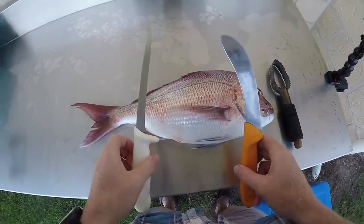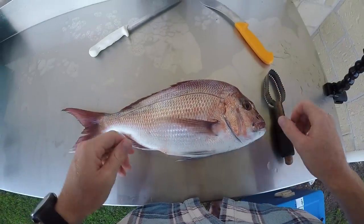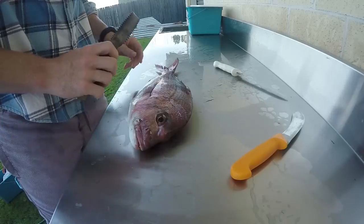I've got two knives here that I'll use at some stage. Because I like to leave the skin on, I'm going to scale the fish first.